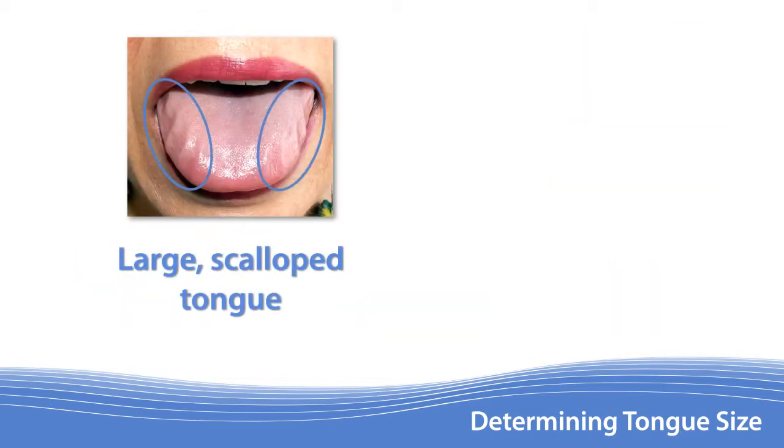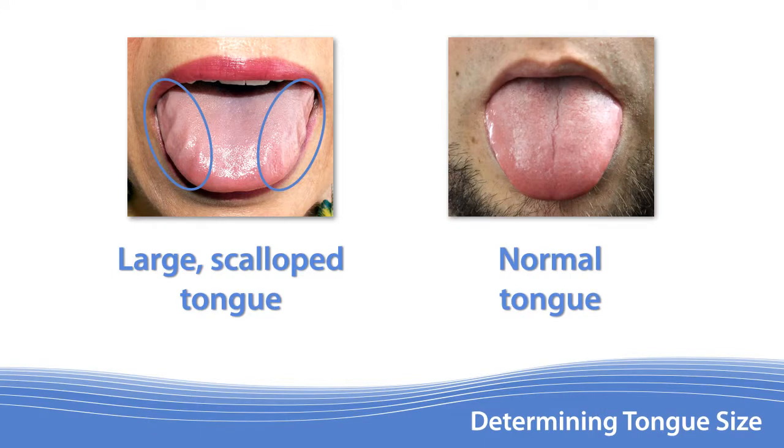Proportionally large tongues can be identified by prominent scalloping or indentations on the sides caused by teeth. Little or no scalloping on the sides is indicative of a normal sized tongue.